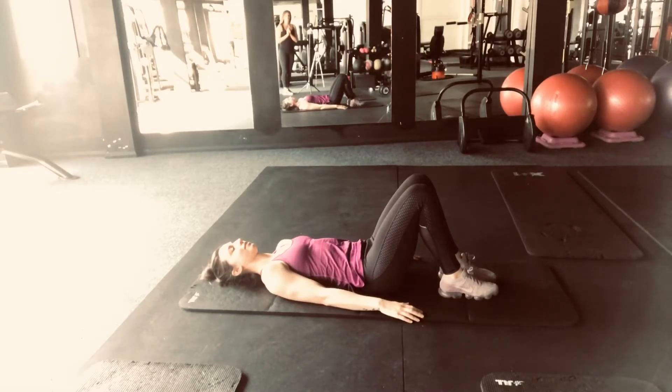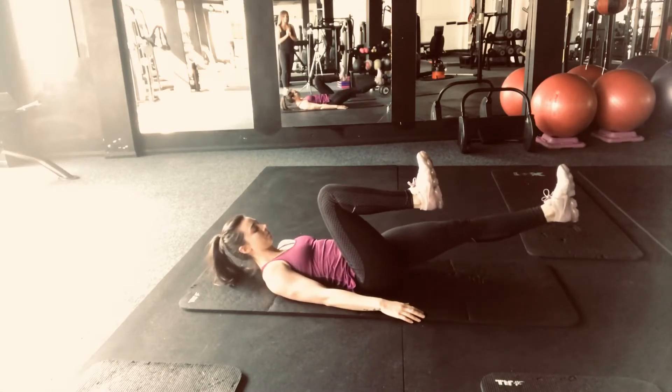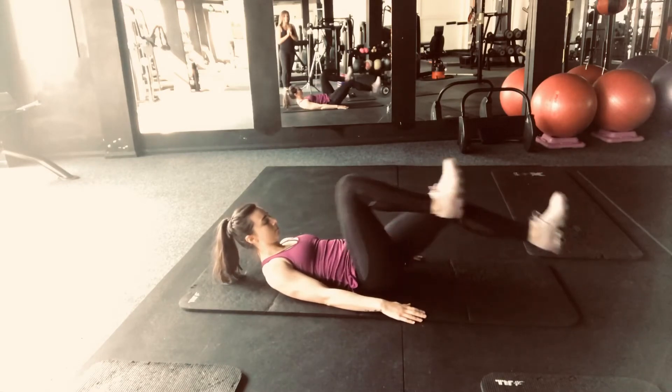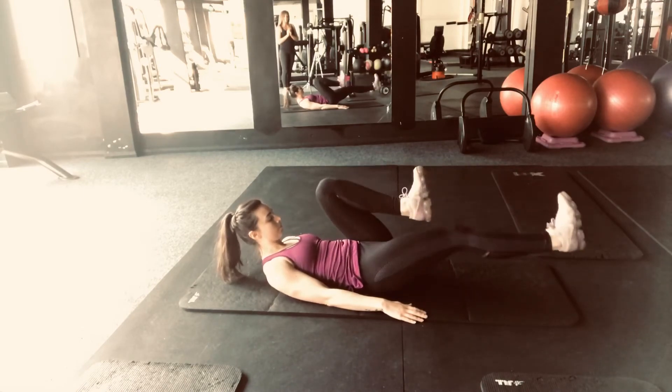In this video we're going to demonstrate bicycle crunches. You put one knee up to your chest and then one leg straight out, and then you alternate bringing the other leg in and the other one out, bringing your knees in as far as possible to really engage the abs.